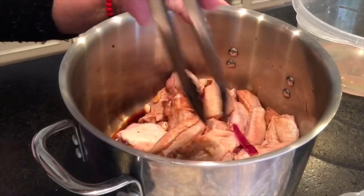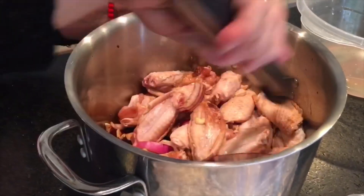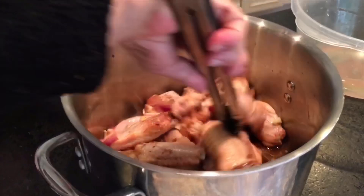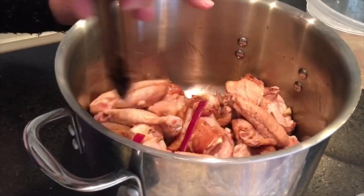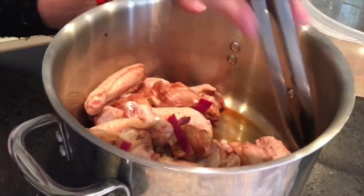Yeah, I'm glad this is light soy sauce so it's not too salty. And you don't put any salt, right? No salt. Because we put that cube and we put the soy sauce. That looks good — looking better now that they've got some color on them.